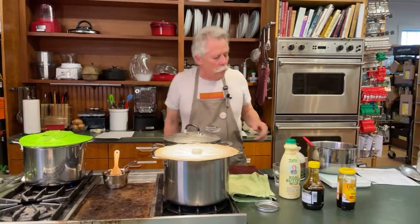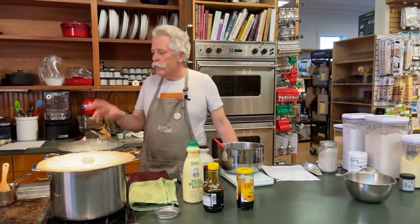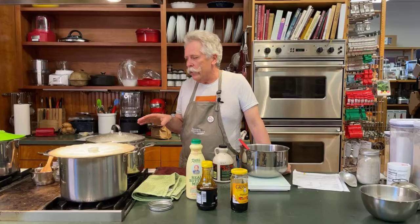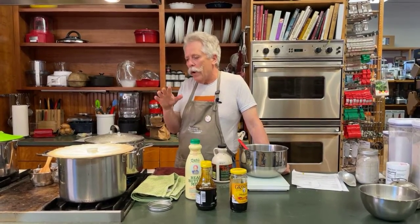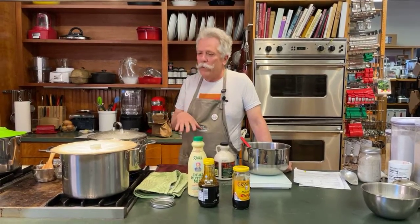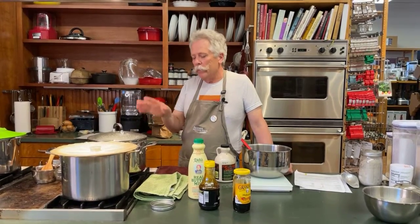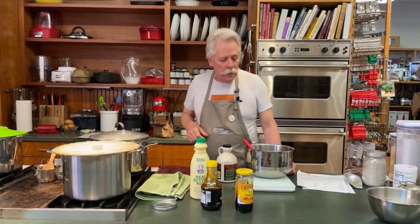If you're working with a gas range it's easy to adjust to a nice slow simmer. An induction stove is easy too. If you're working with an electric range where the elements cycle on and off, you may find it a little harder to regulate a slow simmer — just try your best and you'll be fine.